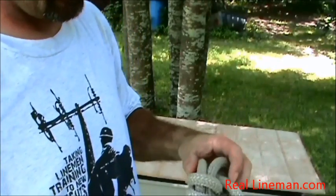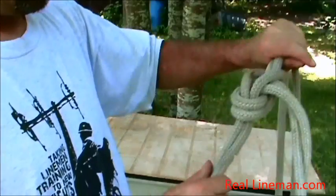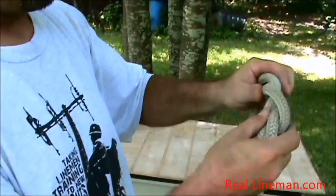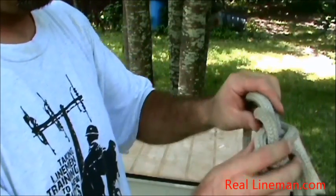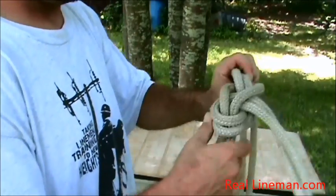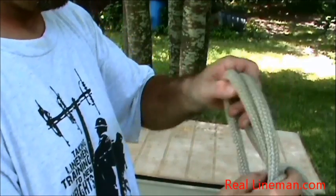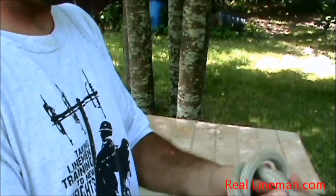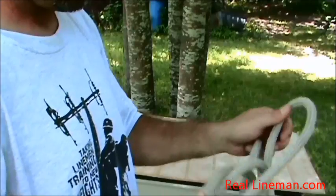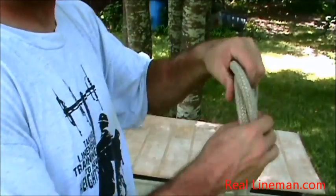Now we'll untie it — that's a pretty tricky part too. A lot of guys get confused. Once you break it free, if it's super tight, you just roll it just like you would a classic bowline — you just push it up through here like this. Make sure everything comes through that knot you just made, and you just untie it like that.